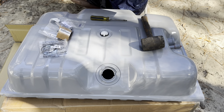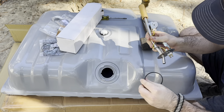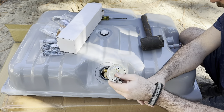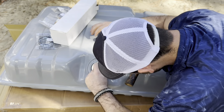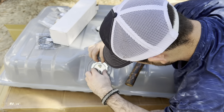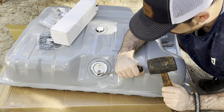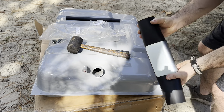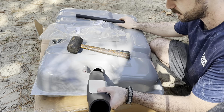Next thing we get installed is going to be our new pickup. After that, the next thing we're going to have to install are going to be our rubber fuel filler necks. This is the vent and this is the actual fill neck.